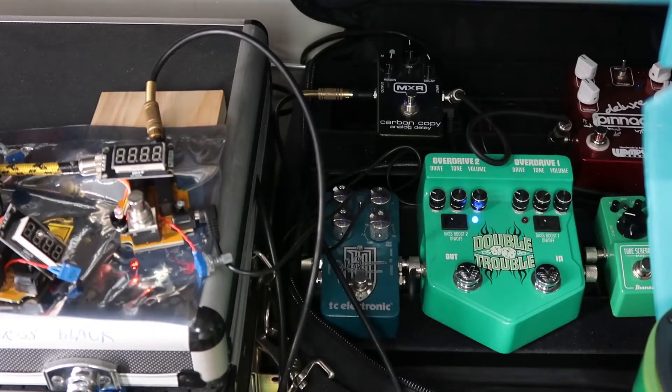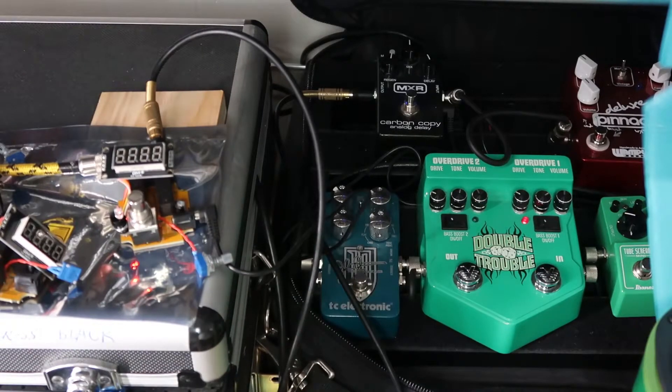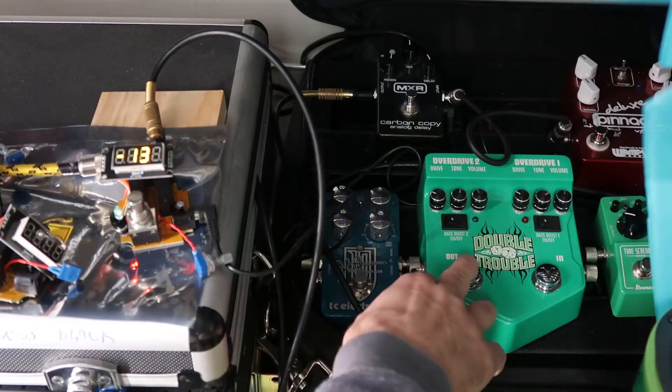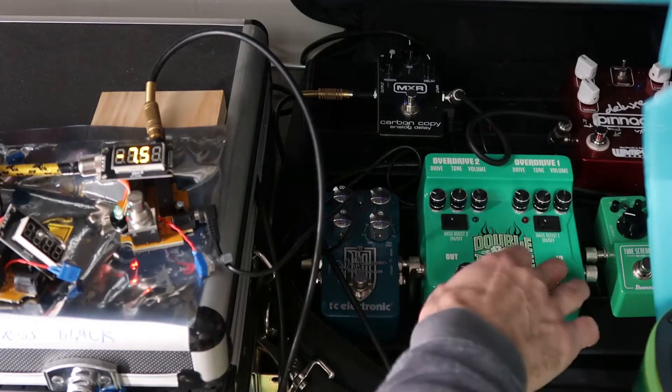I click on the first overdrive and now we're like minus 8. Click on the second overdrive and it's reading like minus 3. So this is a pretty cool way to tell your signal levels — and of course you can mute it and find the same information. Turn on the first boost, then the second boost.